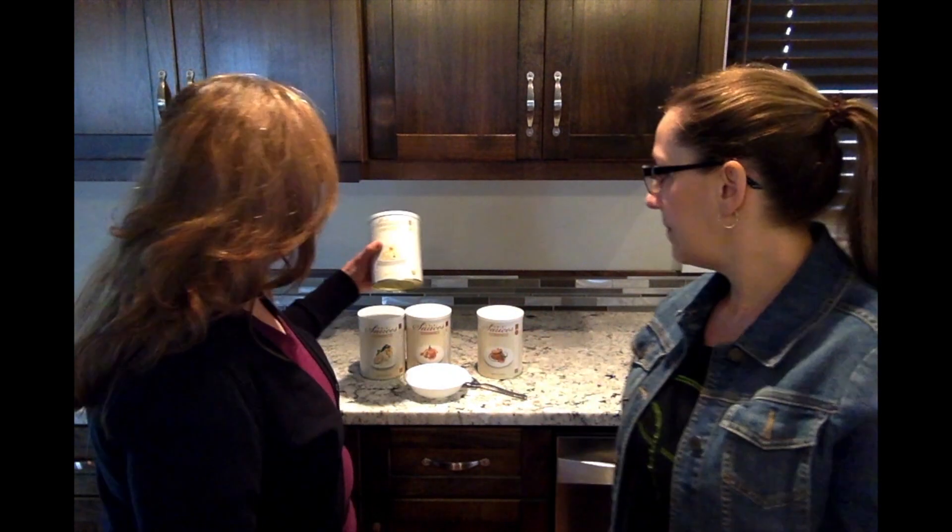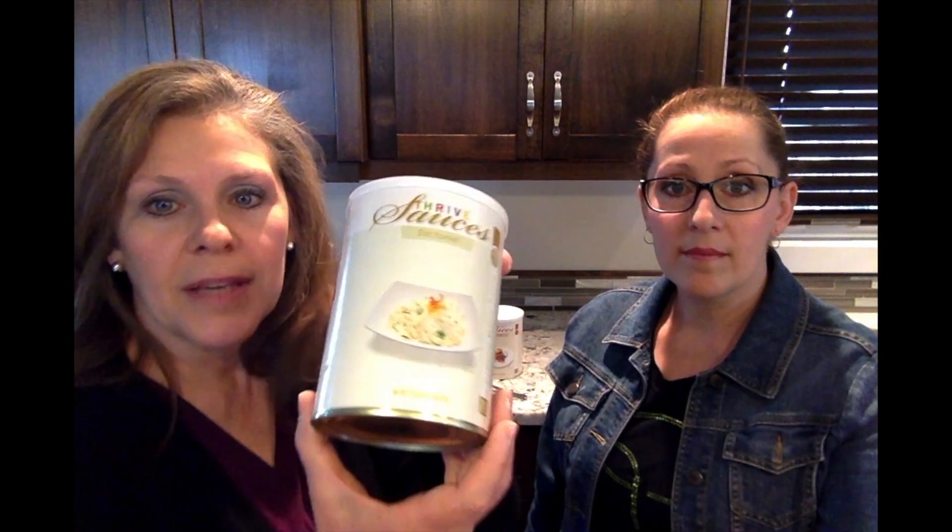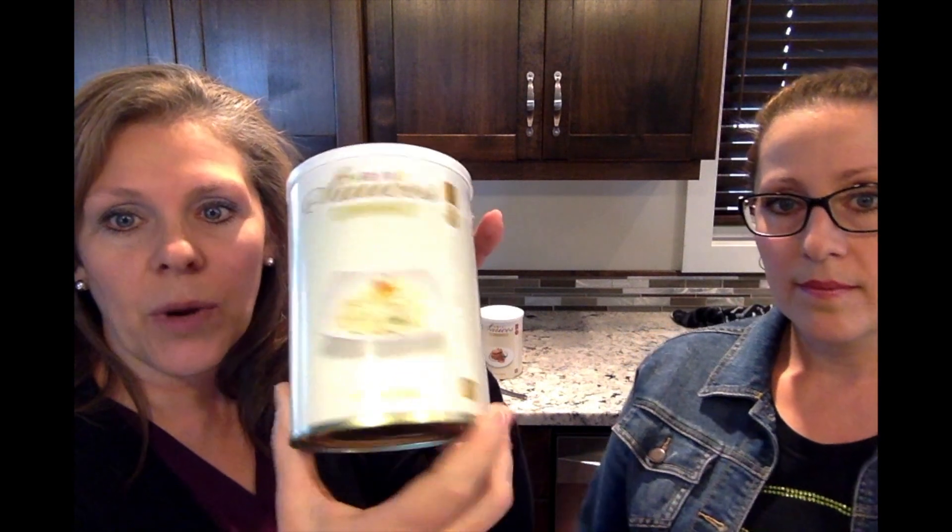And the next sauce is the béchamel sauce. This one is a creamy white sauce — a cheesy one — great for fettuccine, linguine, all of those. This is a great sauce for that.